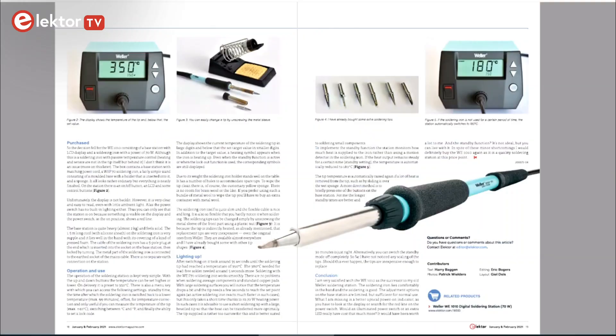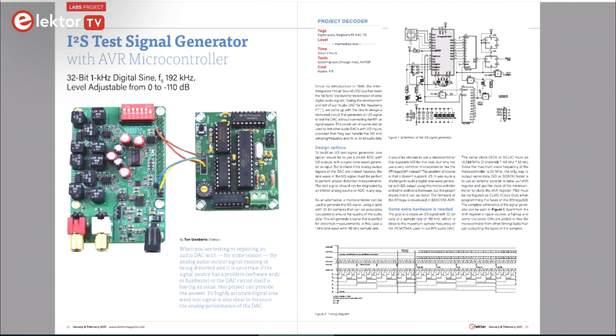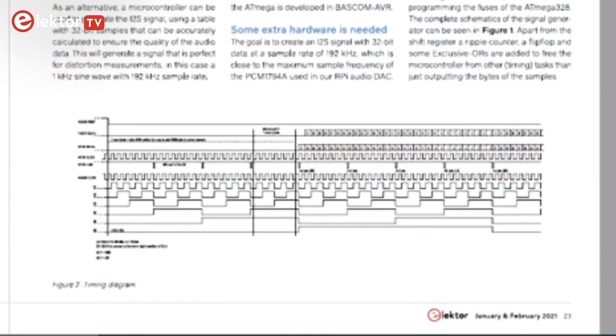We tried out a Weller soldering iron. Here is the announcement of the winners of the 2020 virtual fast-forward startup competition. This I2S test generator was developed by Elektor Labs engineer Ton Giesbüts. It generates a digital sine wave instead of an analog signal.